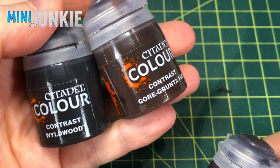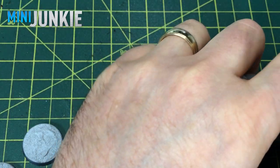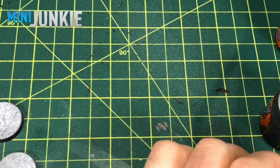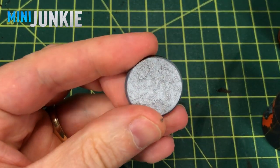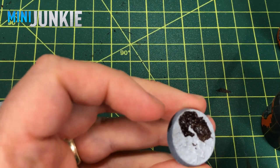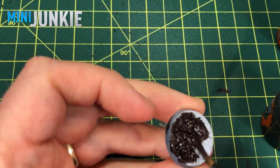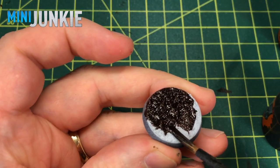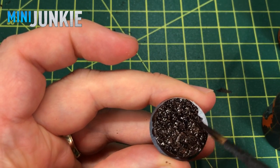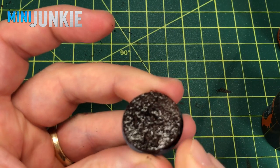Now I'm going to grab four different contrast paints: Gore Grunta Fur, Wildwood, Cygor Brown, and Agaross Dunes. Agaross Dunes is what I've been using for the majority of - well, all my warbands actually. I haven't tried these other colors just yet, so you're going to be learning as I do. Basically you just take it out of the pot, and if your miniature is on there, you're just working your way around the feet, just being careful not to get too much on the model, just covering the base. The texture of the paste we applied earlier is going to act just like texture would work on a model - lighter colors on the raised parts and darker shadows in any of the recessed or pooling areas. Don't worry too much about messiness on the edge of the base, because we clean that up later.